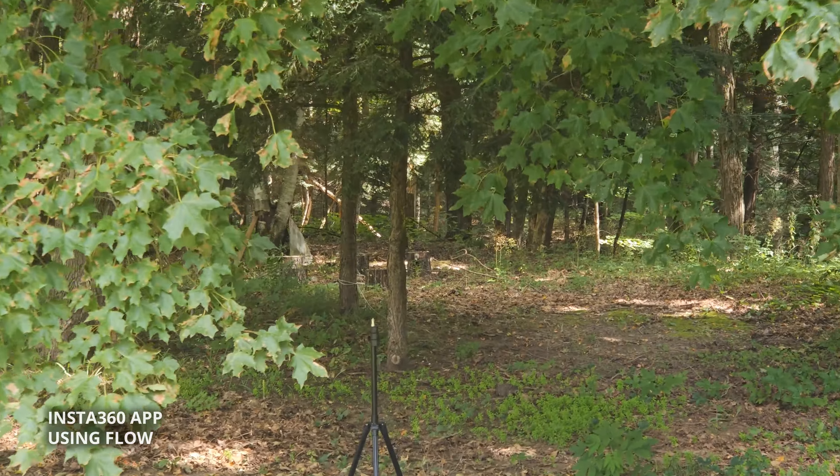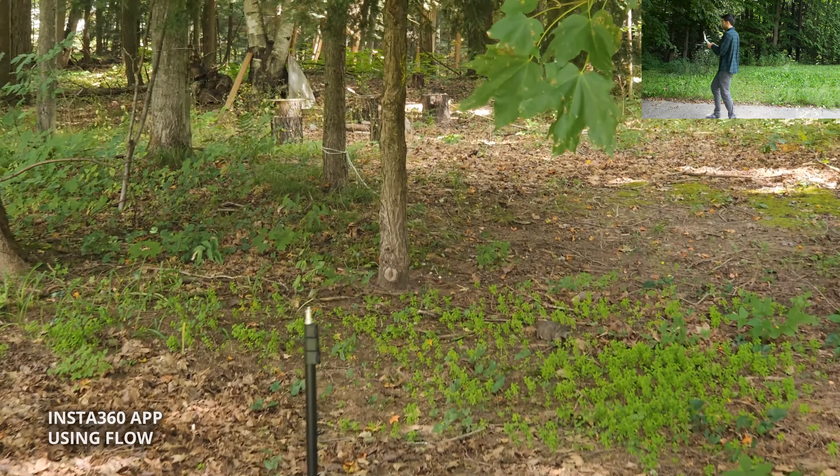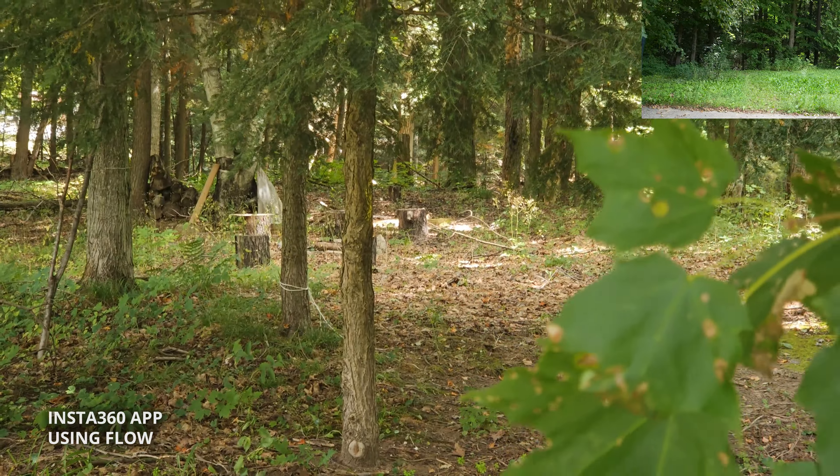Now we're in telephoto. One thing you'll notice is as I walk back, it's a lot harder to do ninja walks.